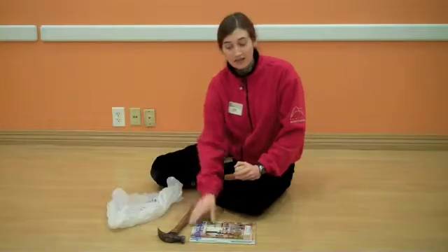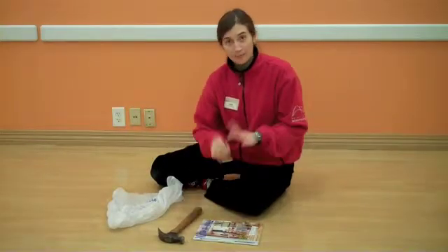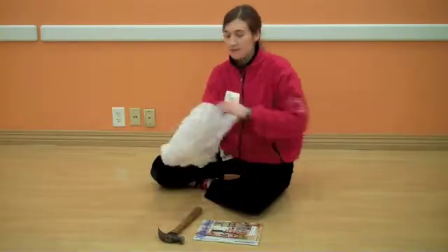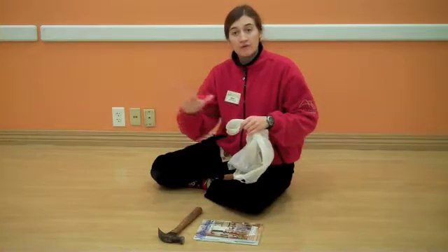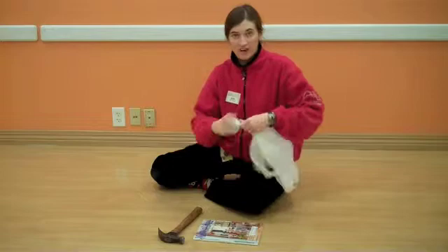All you'll need is a bag, a magazine, and a hammer. You put the geode in the bag — this will keep it from shattering and spreading out too far, so it's safer.